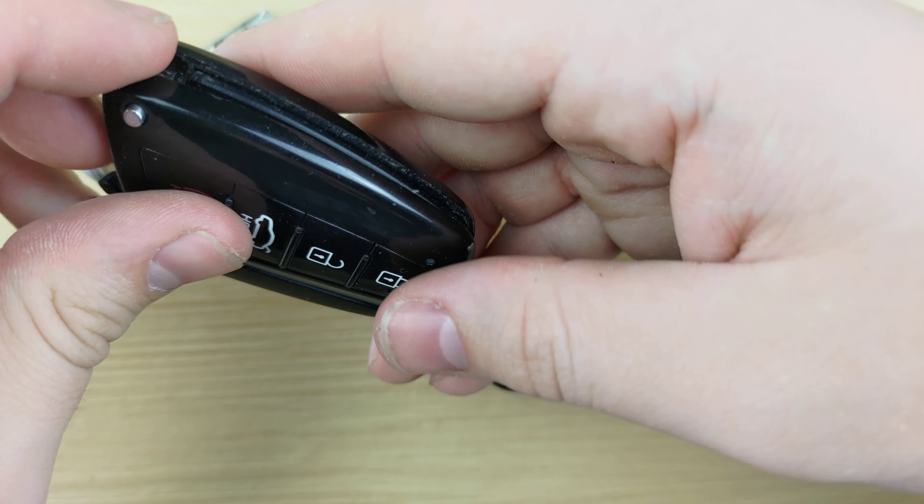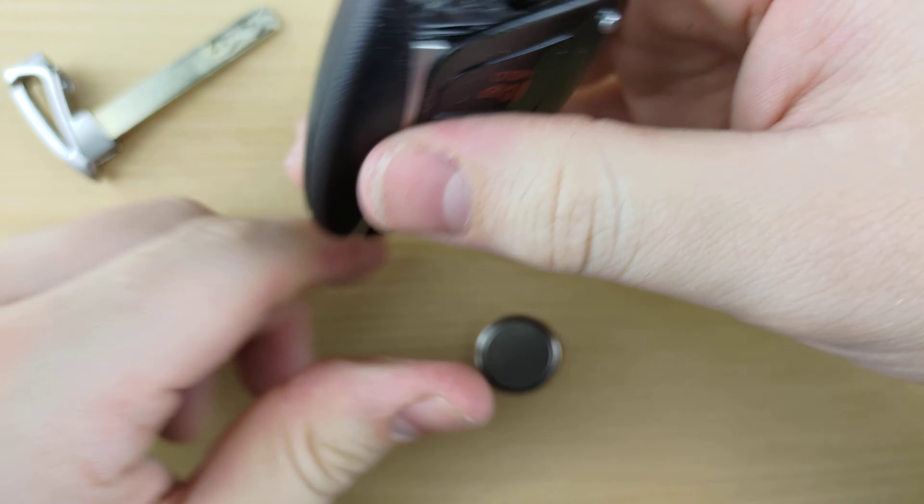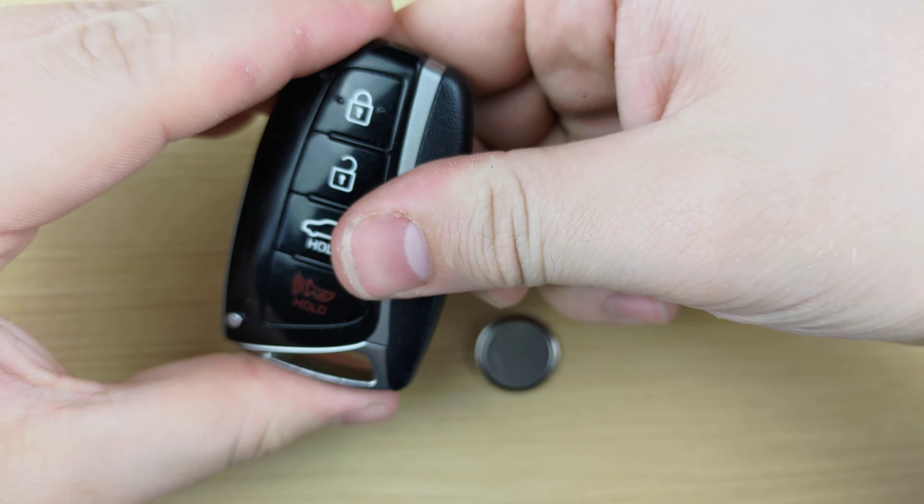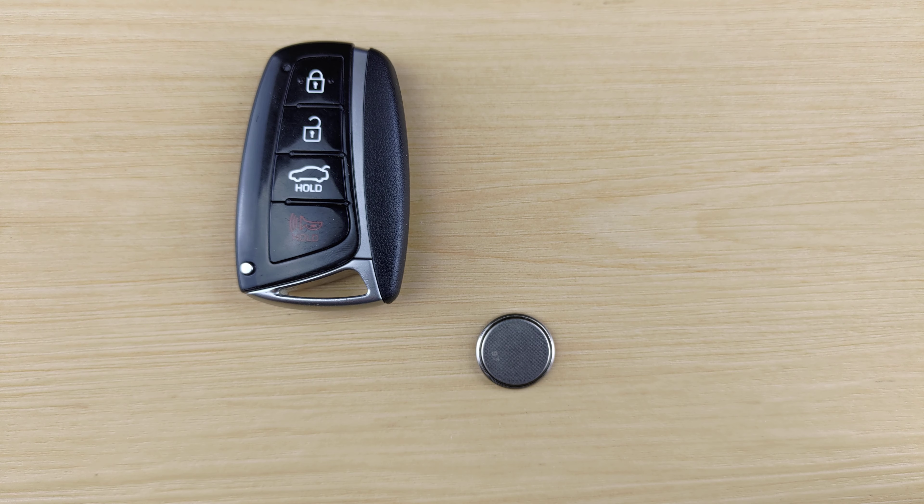Put the remote back together, put your key back in, and that'll be it.